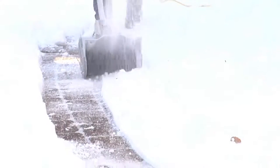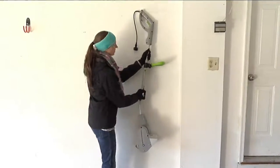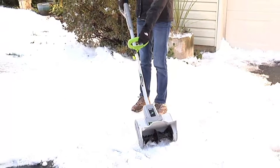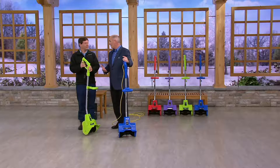A combustion engine that you've got to put gas in and then pull start — they are always finicky, but even more so when it's cold outside. And it's got to be pretty cold, as it's snow. All you do is plug this in and it becomes your electric shovel. It's exactly what it is.